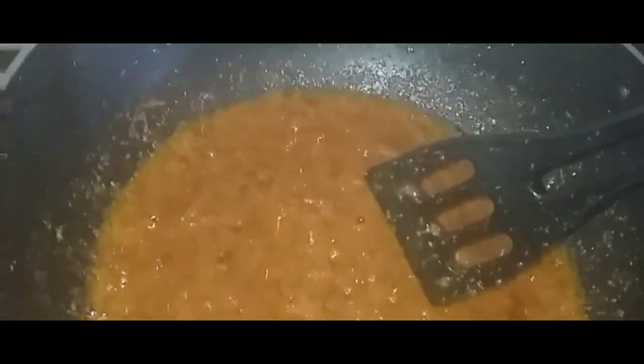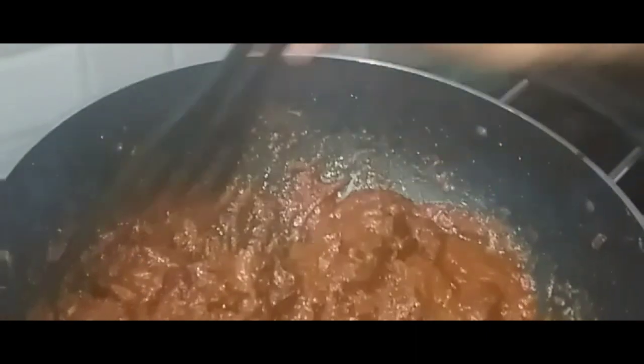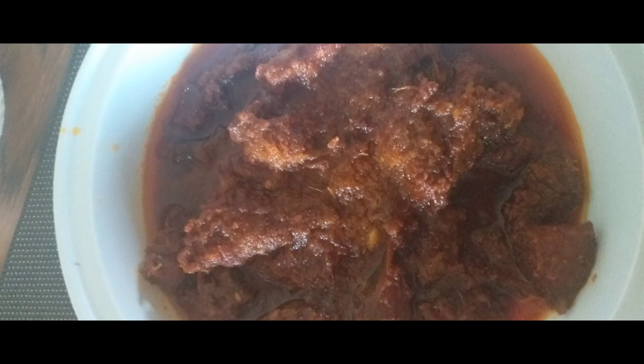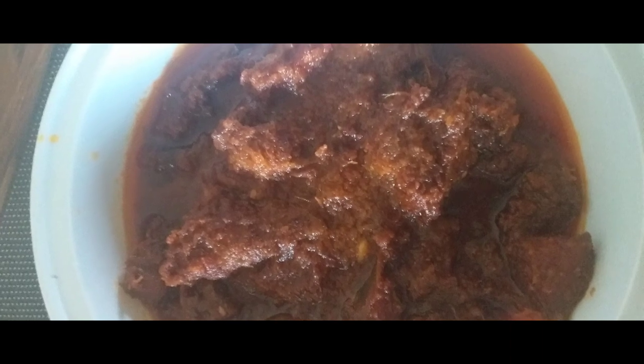After stirring, add fried chicken pieces. Same stirring. If you want, add chili powder, salt and chicken masala for taste. And take it in a bowl. Wow! Yummy!